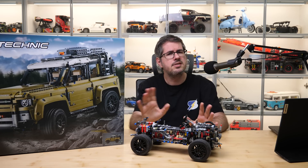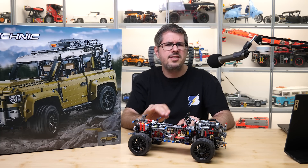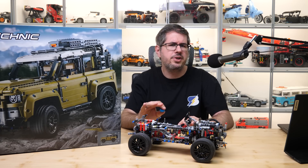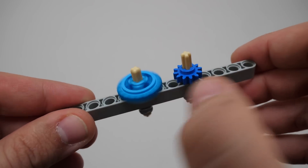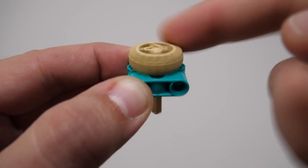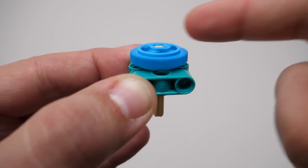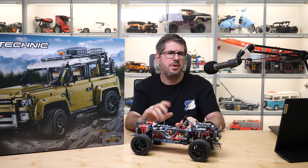I won't be extra careful, simply building the set as usual. My number one suspect for the reason of the cracking noise is the amount of gears in the drivetrain and the possible buildup of friction and vibration. I will replace the beveled gears with these new ones, which were introduced recently in the 42140 app-controlled transformation vehicle. In my review of that set I demonstrated how these seem to have less resistance compared to the beveled counterparts, as the contact surface with the surrounding pieces is much smaller. So will this simple gear swap be enough to get rid of the famous cracking? Let's find out!